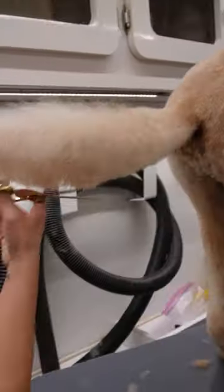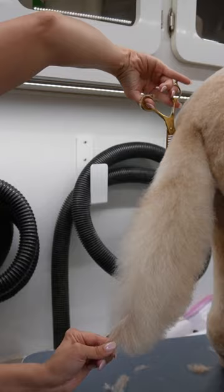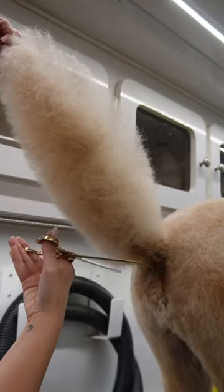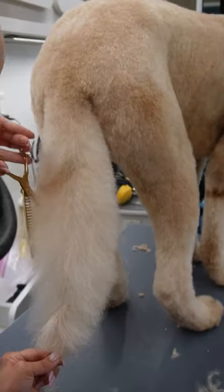Now, I'm going to take my chunkers and I'm going to blend that tail. This is going to be my last chance to make this neat and get all those little hairs that I did not get with the scissors.